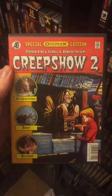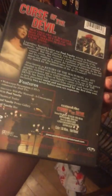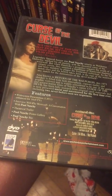Good old Creepshow 2 — special DB Max edition. Looks like the old comic. Had to keep it; I just love the way it looks. We have Curse of the Devil — a Paul Naschy film, Spanish. Great little flick.